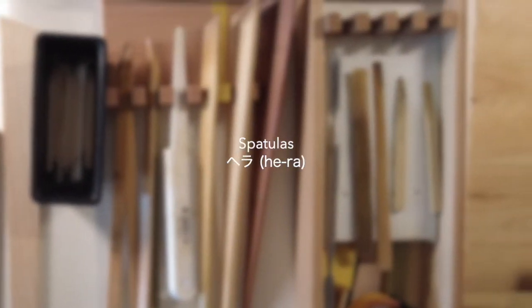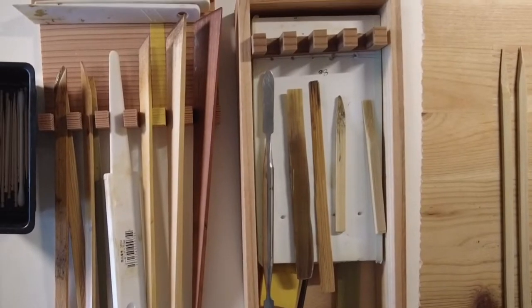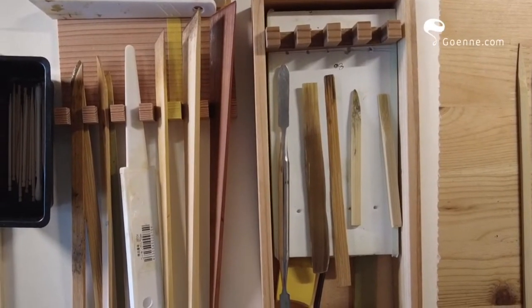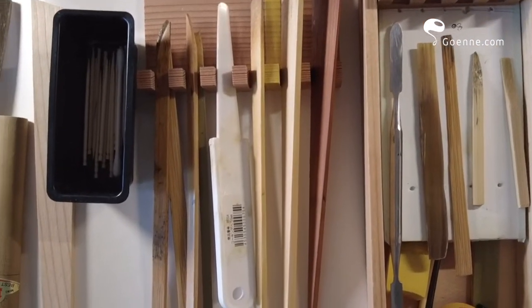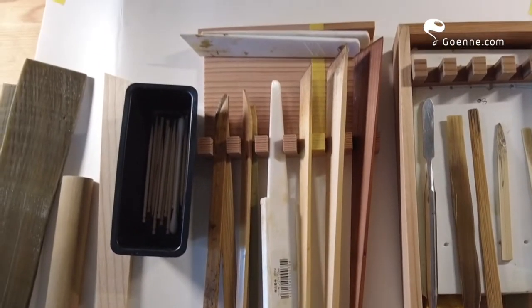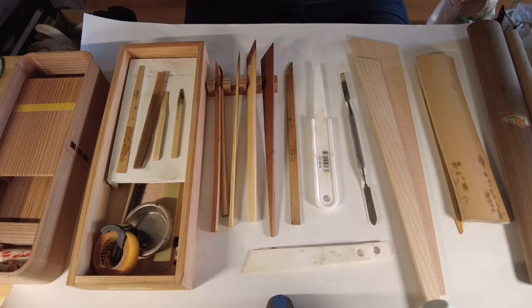We'll talk about spatula today. Spatula in Japanese is called Hera. It gives you a lot of efficiency in the craft when you need to do your mixing for the kokusou, for sabi. If you have good Hera, the experience will be much more pleasant. You can mix things better, faster, and then scrape your palette cleaner and easier.